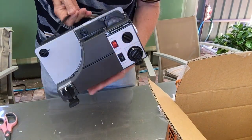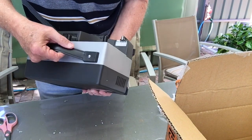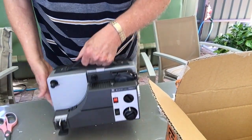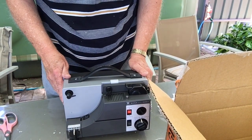Here we go - look at that! It looks in very nice condition. Sankyo Dual Luxe 2008. It looks in pretty well mint condition. I'm very pleased with the way that looks. Of course the test is putting a film through it and checking it all out.